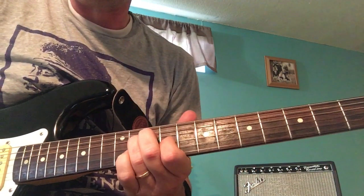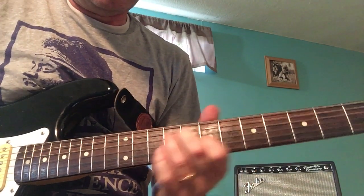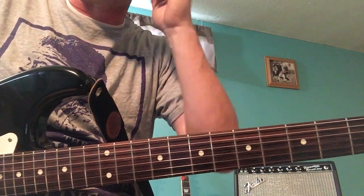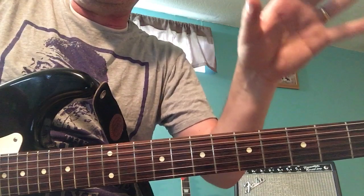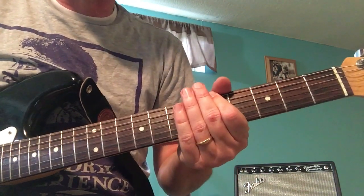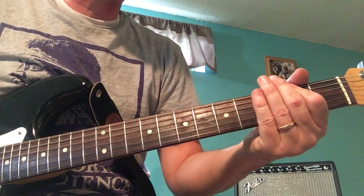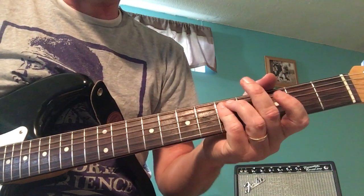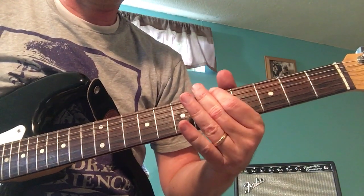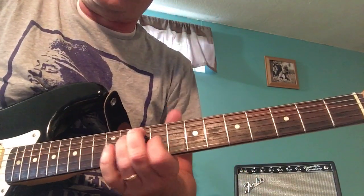Then you go right back to the verse figure. I do want to throw this out there — behind this whole thing there's a repeating bass motif. Pretty much throughout the whole song the bass is going to go: A, F-sharp, D, E, then it starts all over. The bass is really what moves the song along, because the guitar pretty much stays in that same place.